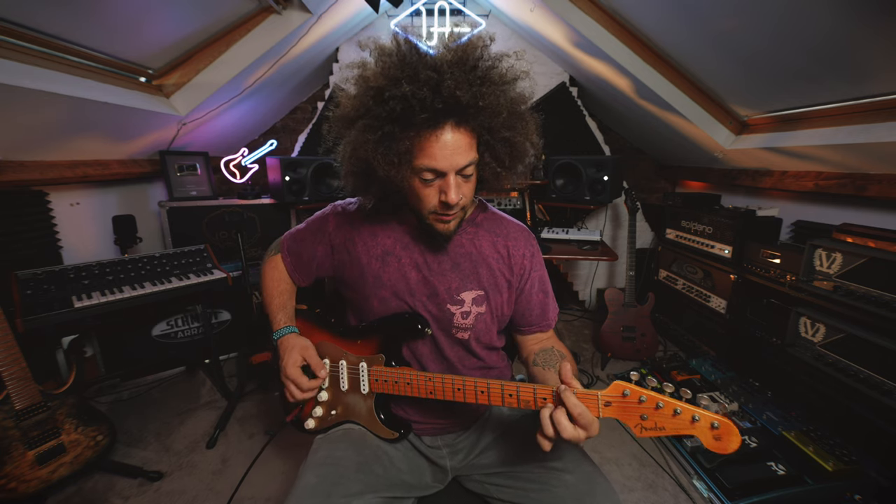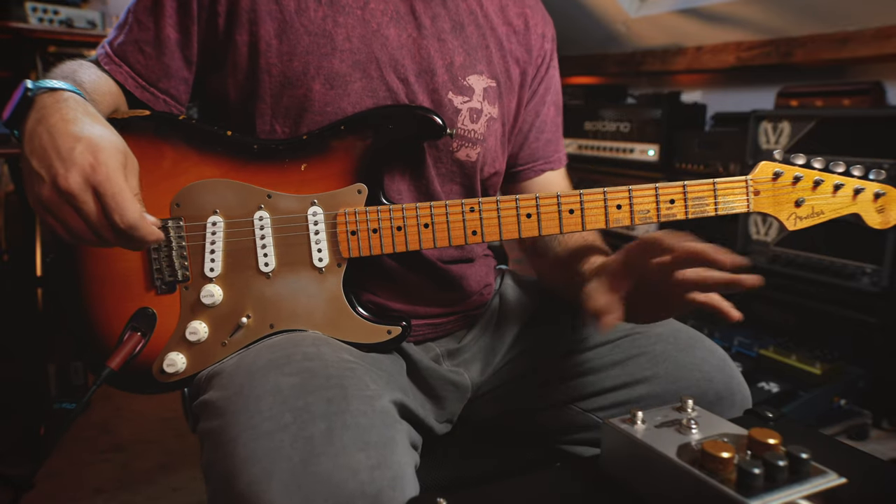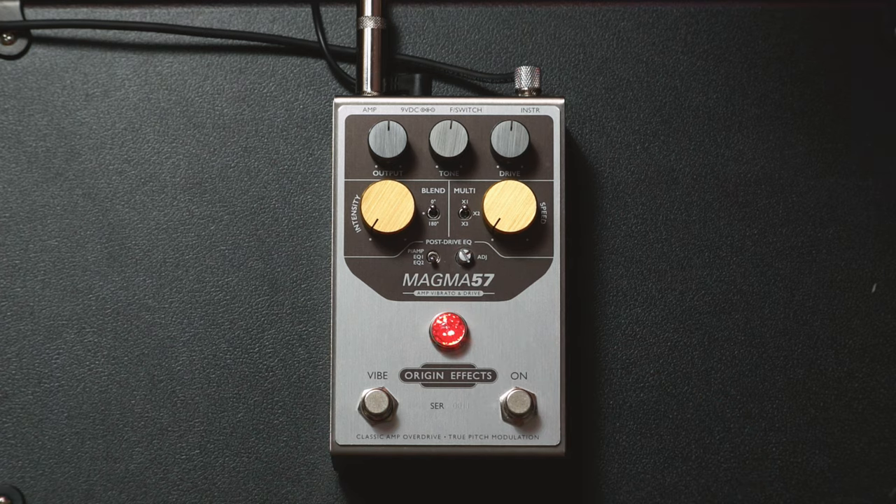For this video I figured the best way to show you what this thing does is just do a load of playing. The rig I'm setting up today is my Fender Strat, the Soldano SLO 100 on a clean running into the aux box, with the Magma 57 sat in front. I'll be using it for all the drive — the Soldano is just acting as a clean pedal platform. Any reverb and delay you hear is coming from the aux box. Let me start by showing you the clean of the Soldano with a bit of reverb from aux. Then I'll turn on the pedal — red LED means we're just using the drive. I've already tweaked the post-drive EQ to fit with my amp.